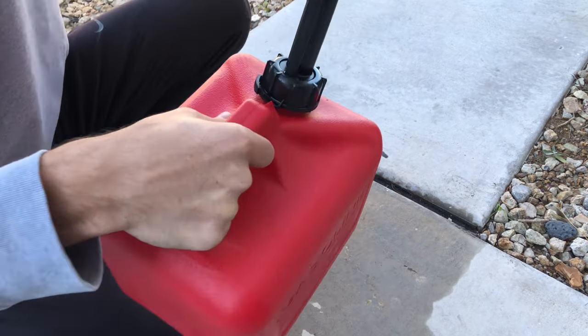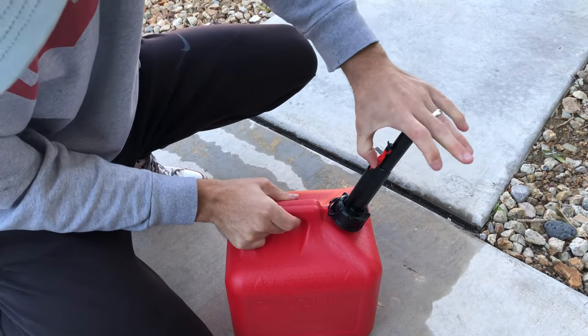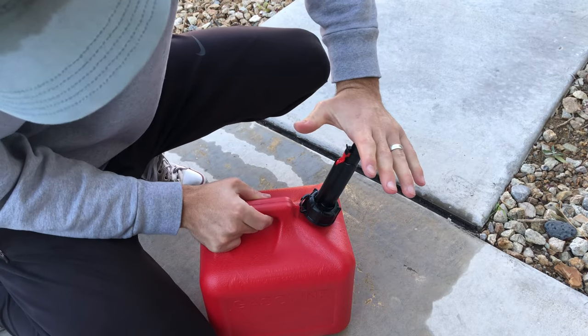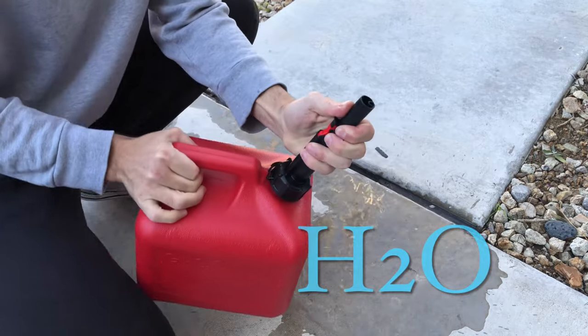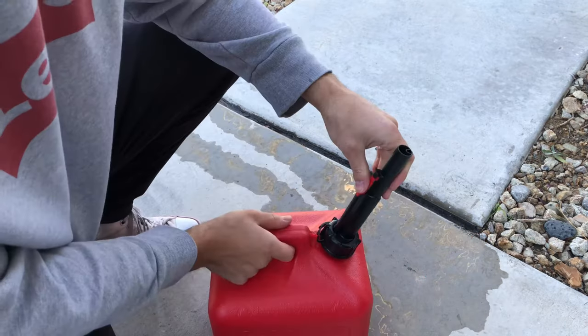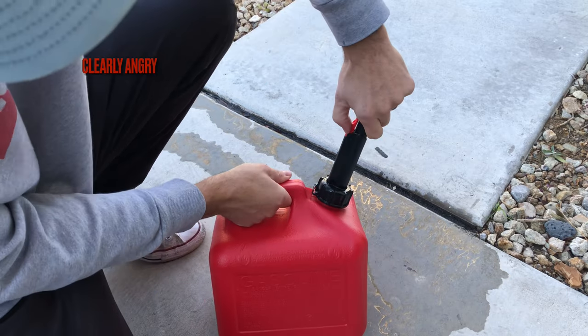You're gonna want to push this little red button right here — push that in — and then you're gonna want to push the actual stem in as well. Push that down just like that, then you should be able to flow gas. That's just water.